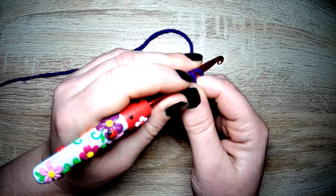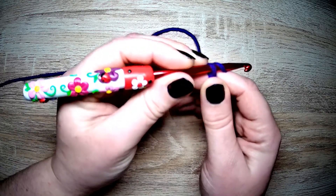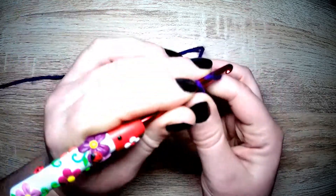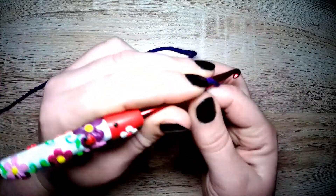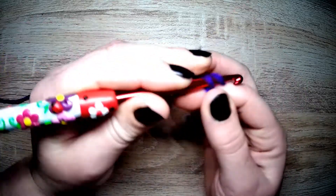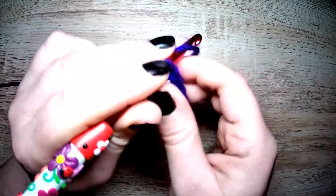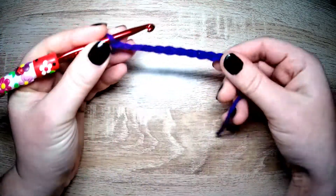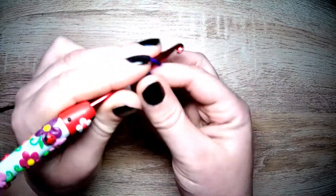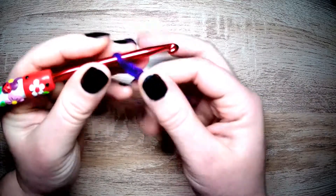We need an odd number for the pike stitch. So we're going to go: one, two, three, four, five, six, seven, eight, nine, ten, eleven, twelve, thirteen — let's go two more — fourteen, fifteen. So fifteen chains.